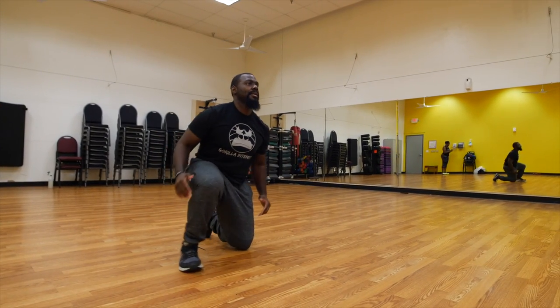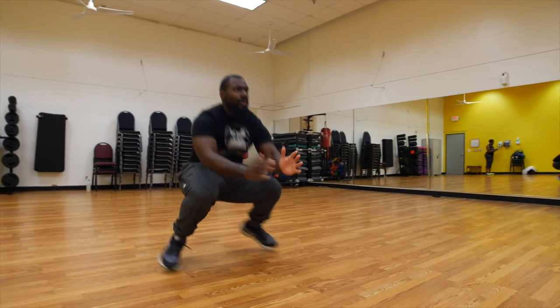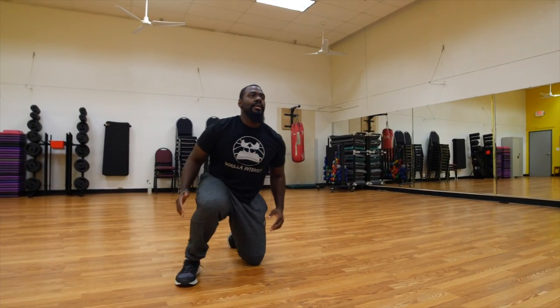Flat foot — keep your weight on the heels in the mid-foot area. From there you're going to step one foot back down to the knee, other foot down to the knee, back in the same kneeling position that you started in.